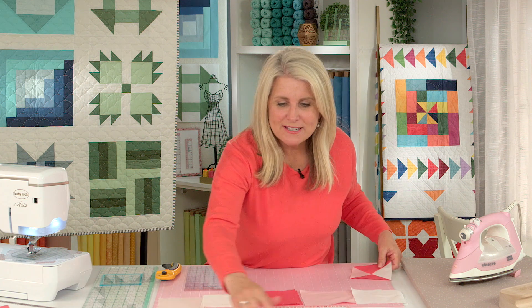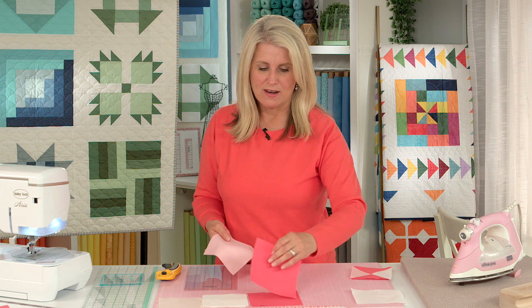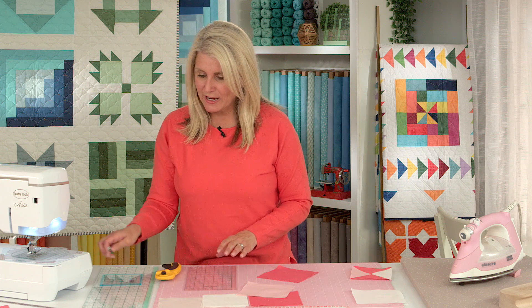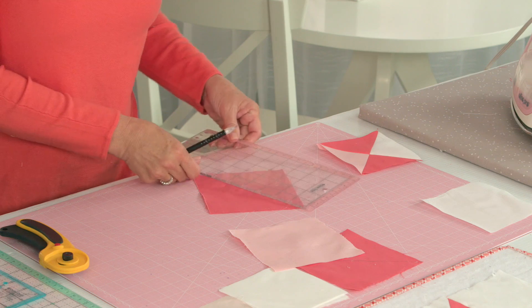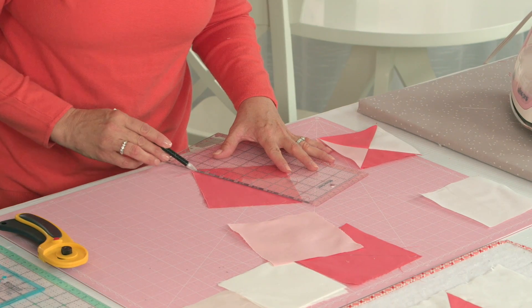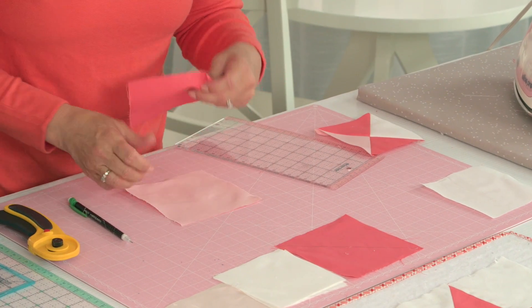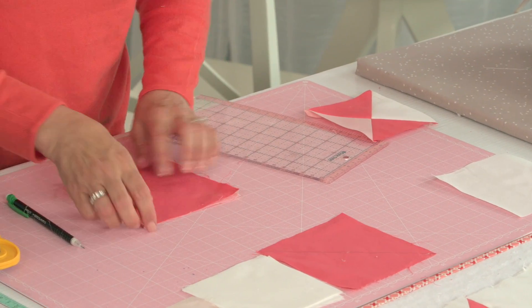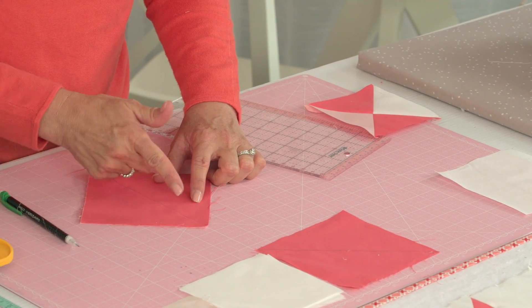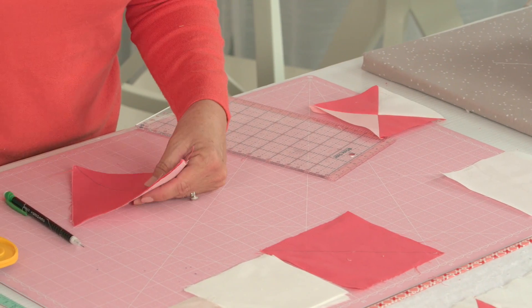For all four sections you just need one pink and one of your dark pink. You're going to begin by making half square triangles, so get your marking tool and a ruler, and you're going to draw your line corner to corner. You only need to do it on one side of the fabric and that is going to be your guide, because you're going to sew a quarter inch on each side of the line.